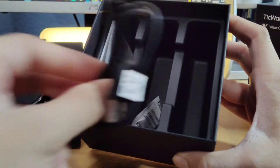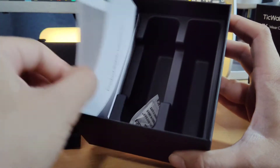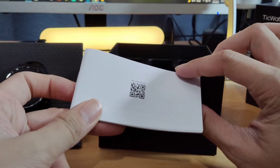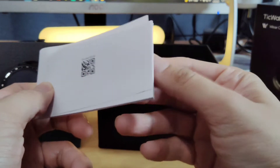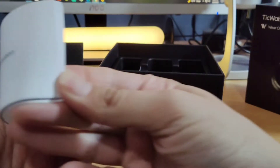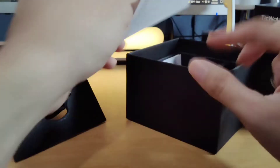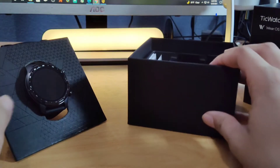It is USB-A on the other end. It does not come with a power brick, though. It also comes with an instruction manual on what apps to download, et cetera. Most likely you do have to download an app to get this to work. The box also includes regulatory information and a little moisture packet.